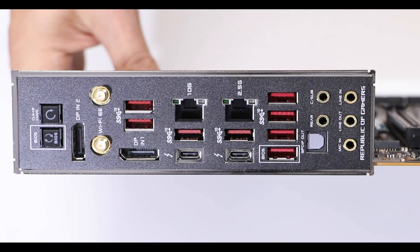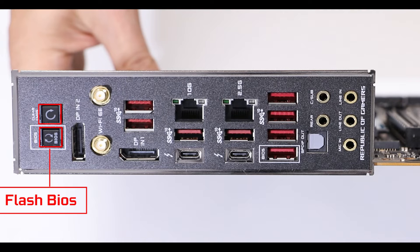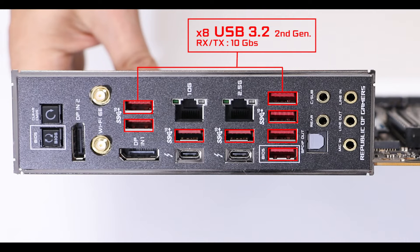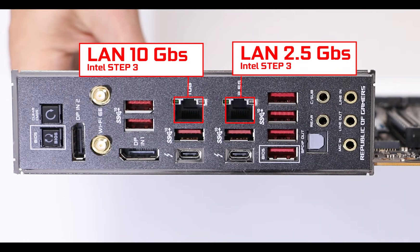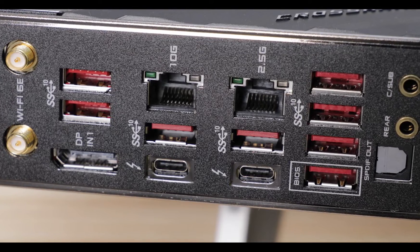Back I/O-wise, first let me note the presence of a non-removable backplate — fully expected at this price range, though I also expected some gold plating. Starting from the left, we have BIOS and Clear CMOS buttons for easy troubleshooting and CPU-less BIOS updates, a Wi-Fi 6E dual-band adapter able to transmit on the cleaner 6 GHz radio spectrum, and eight USB 3.2 Gen 2 ports all capable of 10 gigabits per second. Next, we have a couple of LAN ports, one of which can handle up to 10 gigabits per second — having two LAN ports is great especially for streamers.